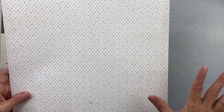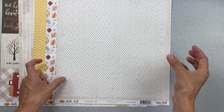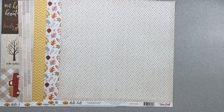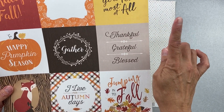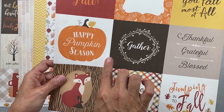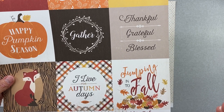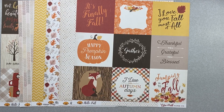Great cream background with all the collection colors, and a little bit of light distressing on the outside — I don't like when they go too heavy with the distressing. The four-by-four journaling cards read: 'I love you fall most of all,' thankful, grateful, blessed in a nice taupe color, happy pumpkin season, an adorable fox, 'I live for autumn days,' and 'jumping into fall' — great sentiments, perfect for titles.